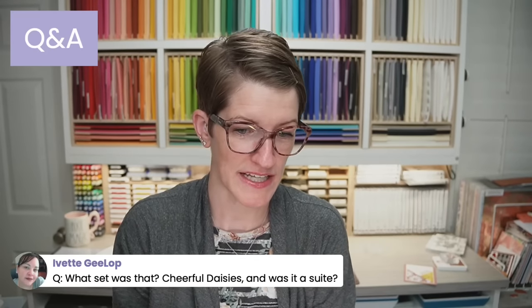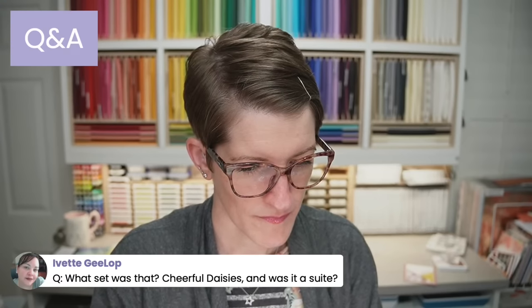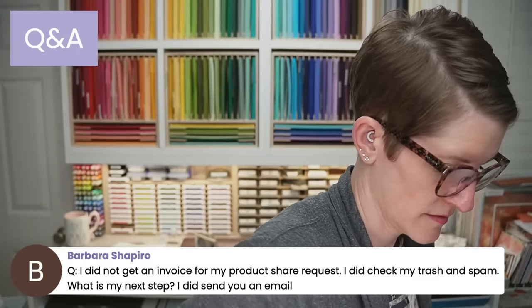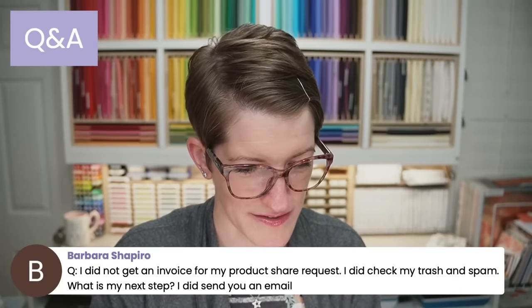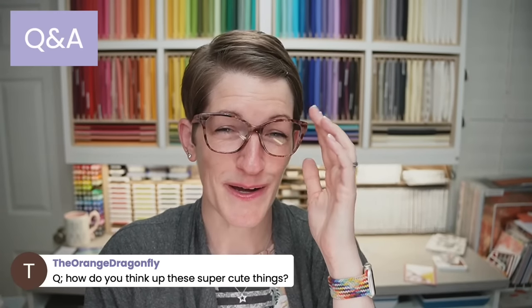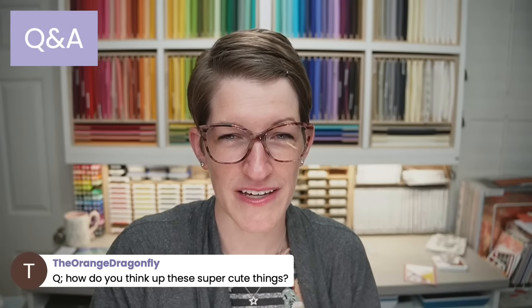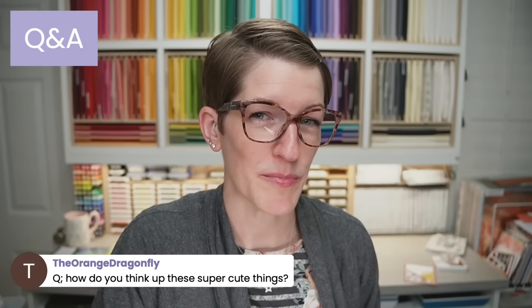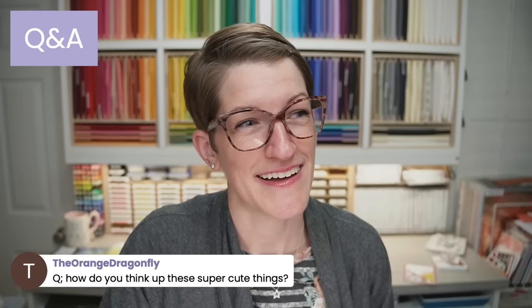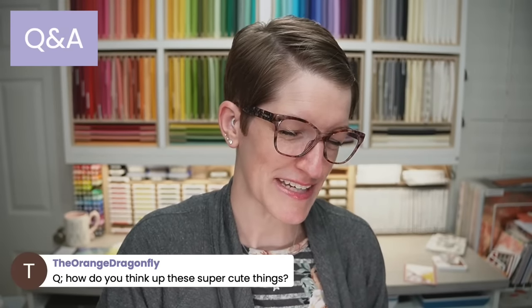The Fresh as a Daisy Sweet Collection is on page 110 in the new annual catalog. How do I think of these super cute things? I get inspired by a bunch of different things — packaging I see on Pinterest, not necessarily Stampin' Up specific. It'll give me an idea for a closure or unique box. I also get lots of inspiration from other demonstrators and paper crafters — it's an amazing community. Shopping in the candy section usually has cool boxes that give me ideas too.